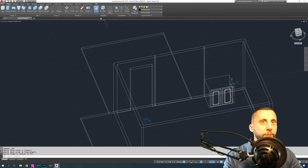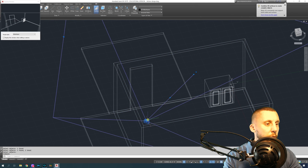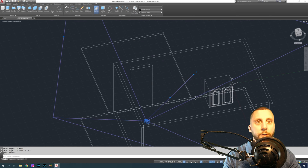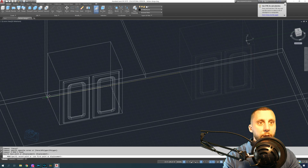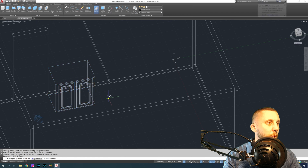Same thing on the far side: box tool, click click, grab that corner, and go as far down as needed. Union this and this, then hit enter. Now if we go to our camera view we can see we have much more space to work with for our cabinets.